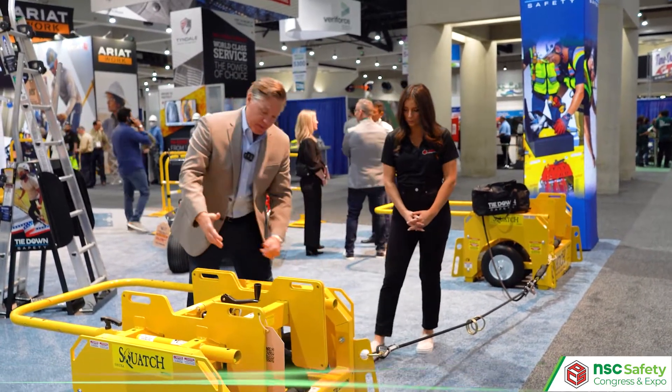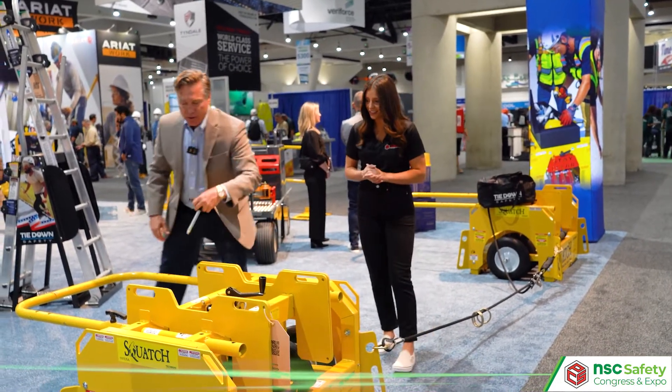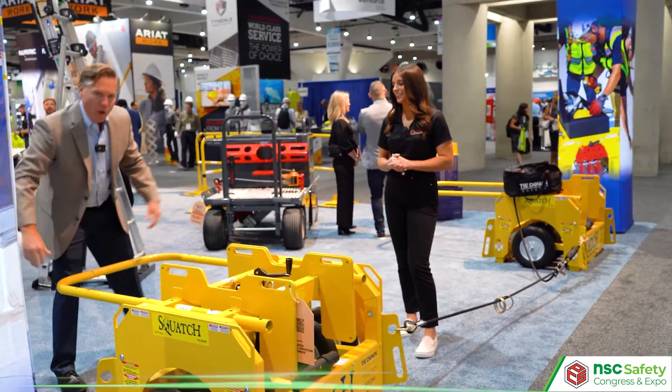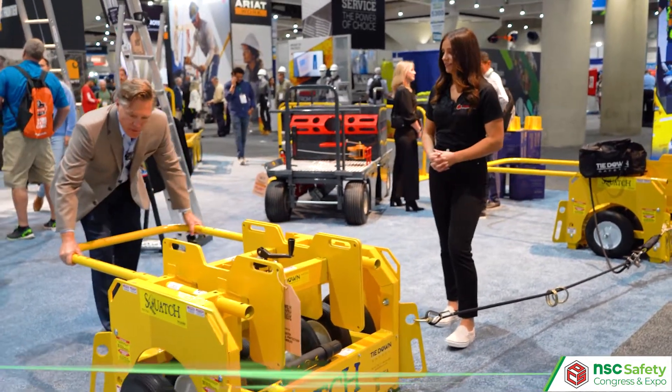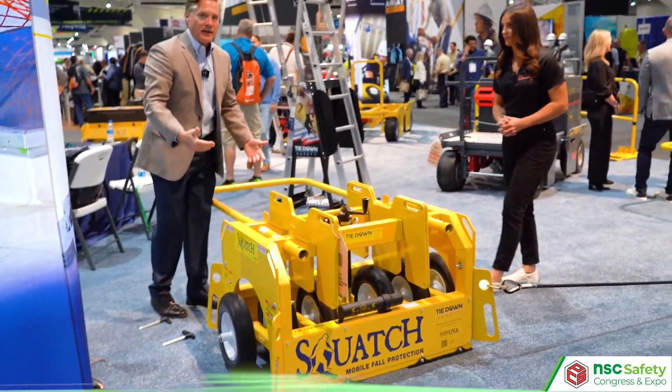Just to tell you a little bit about it, Alexandra, the wheels down here allow you to move it. I'm not going to move it, but I will show you how one person can move 1,245 pounds.